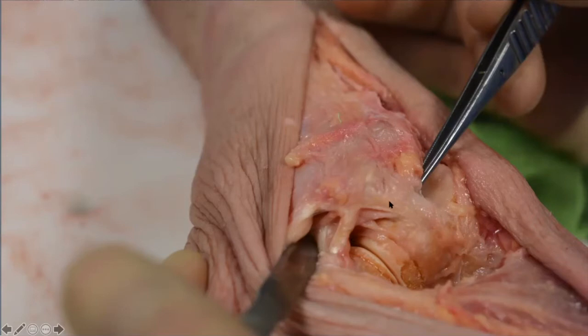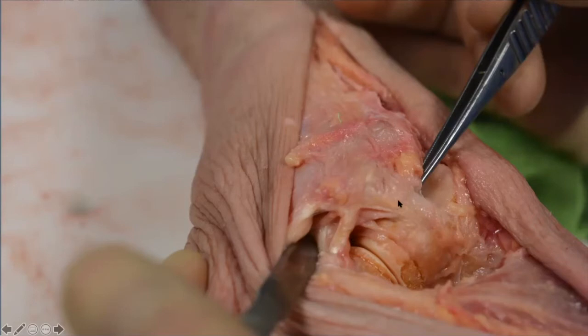When those two ligaments are intact, it's very difficult to open up that joint. Most papers on subtalar instability are based on image intensifier studies going back to the sixties. If you pick up an MRI scan of an ankle sprain, you'll see mention of the ATFL, some mention the CFL, some the syndesmosis — but you'll find it hard-pressed to find a radiologist interested in the subtalar ligaments, and that's largely part of the problem.